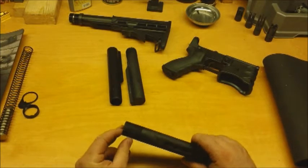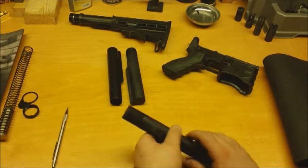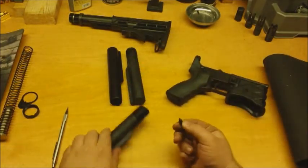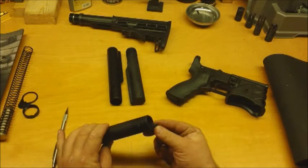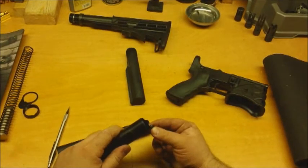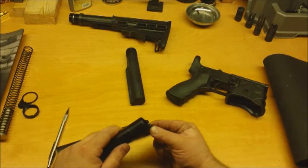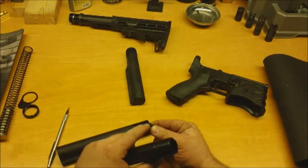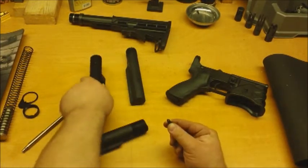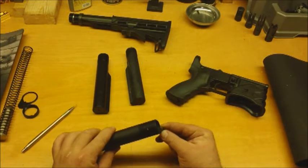Another thing I like about it is this little slot - this cutout right here - that allows more surface area contact with the buffer retaining spring and buffer retaining pin. It sits over the shoulder rather than just sitting on the edge. I've actually seen those edge-style setups wear out, where the surface grinds down and causes all kinds of issues. This slot gives more surface contact so the pin sits over it properly.